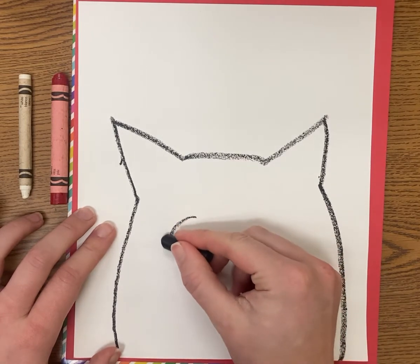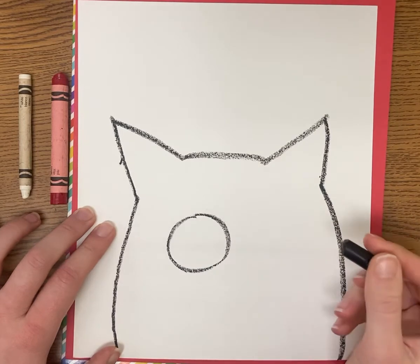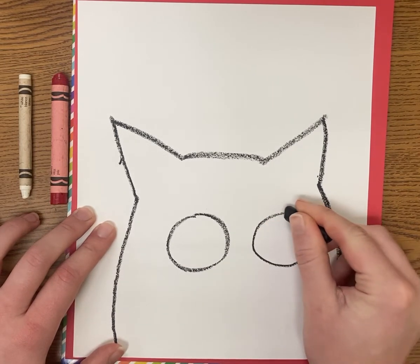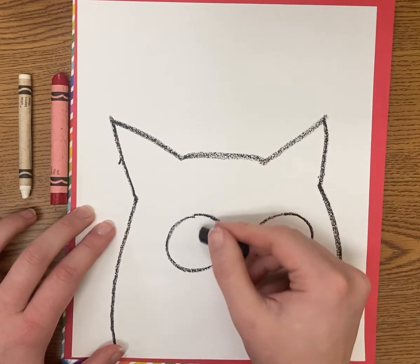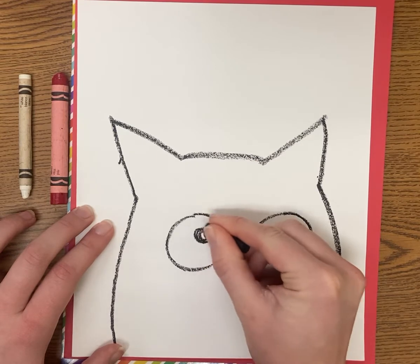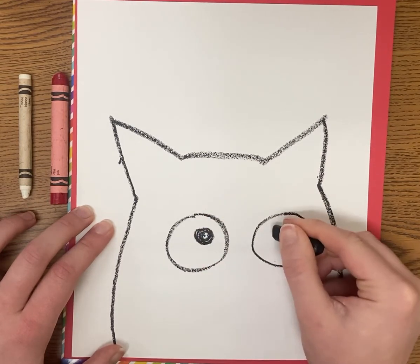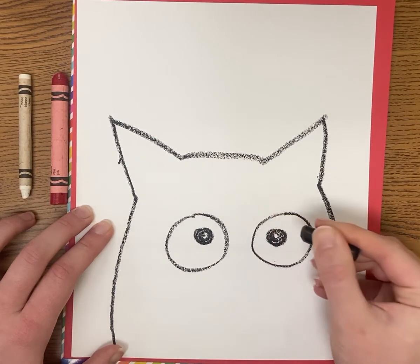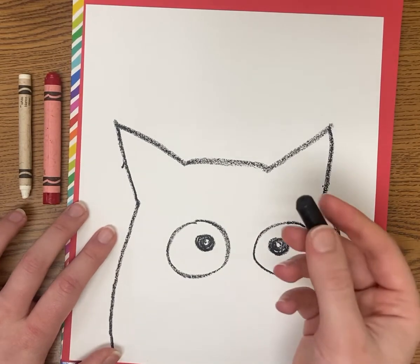Next I'm going to draw two circles — one and two. It's really up to you how you want the eyeballs, the pose, or the expression. Inside those circles I'm going to draw another circle and darken them in, making the pupil. You could have him looking straight at you, looking up, or cross-eyed — that's up to you.